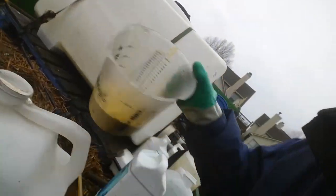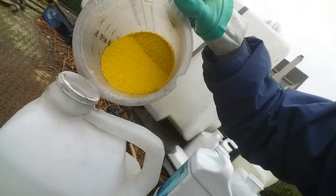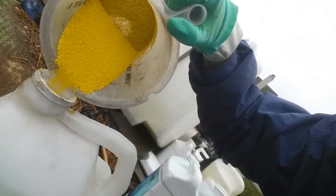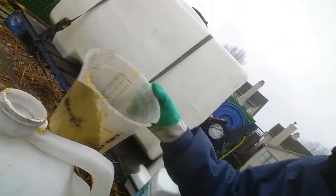So I will attempt to do this on camera now. Well, this is difficult to do on camera. I'll tell you what I'm going to do — I'm going to add water to this first and then pour it in.